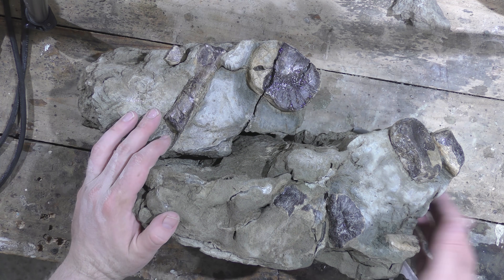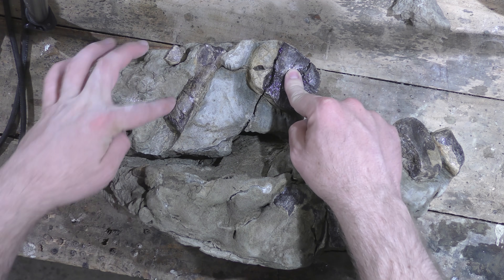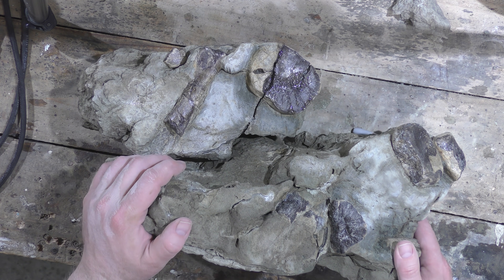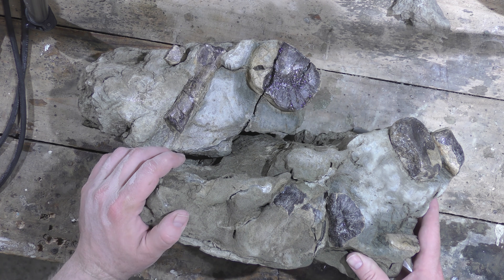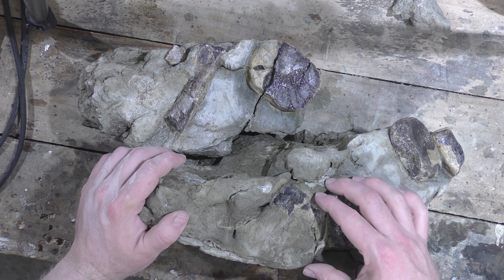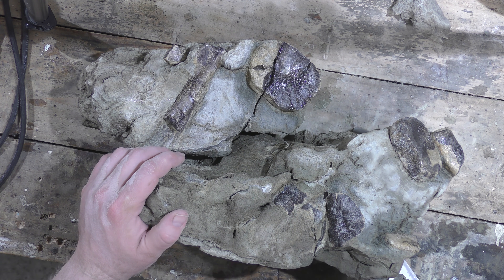The next step for this block — and it's got nine bones in it that I can count — is I'll get in touch with my local museum and see if they want it. Otherwise I'll just store it until it can be studied further. Also, the reason I've left this bone in the rock is that the imprint of this bone is on top here, so I'm going to leave that as is in case we ever want to take a mold of it one day.